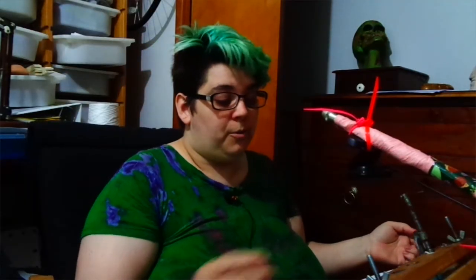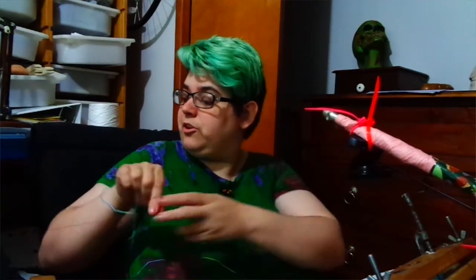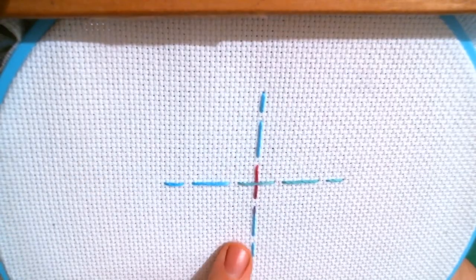Now ordinarily what you would want to do is that each of these lines would actually be its own separate thread. But I'm making it a little bit easier on myself for filming and just using one — don't just use one. If you're using the monofilament, you can even pull it through so that you're using this end of the thread to do this half, and then go to that end of the thread to do that half of the line. That's one way you can do it, and another reason I prefer the monofilament.